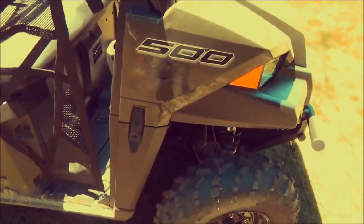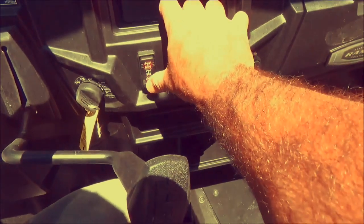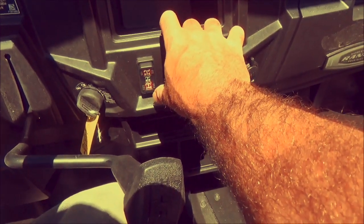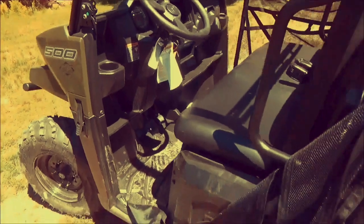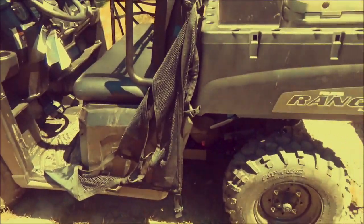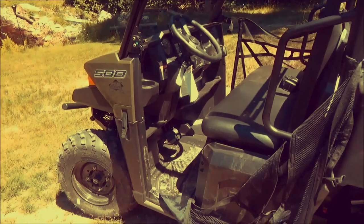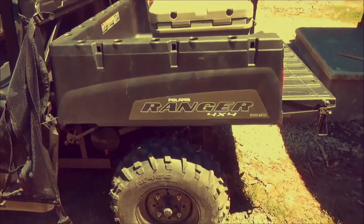It has 10 inches of ground clearance, which is enough to get you over most anything. The drive system is pretty cool — it's true all-wheel drive. It has four-wheel drive, two-wheel drive, and one-wheel drive, which they call turf saver mode. You put it in one-wheel drive when driving across grass or loose gravel so it doesn't tear up the lawn or churn loose gravel. That was kind of an issue with these machines, but the turf mode eliminates that, which is huge on a utilitarian machine you're going to use around the house or the farm.